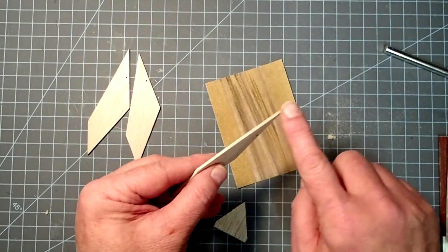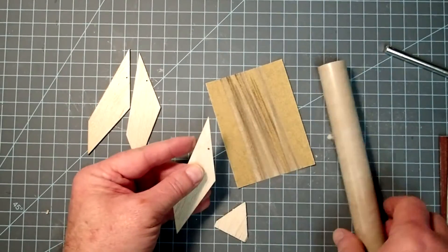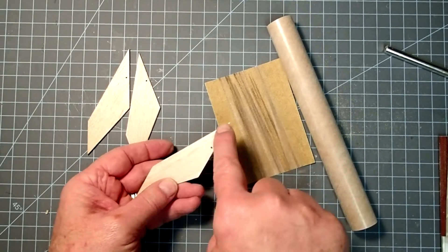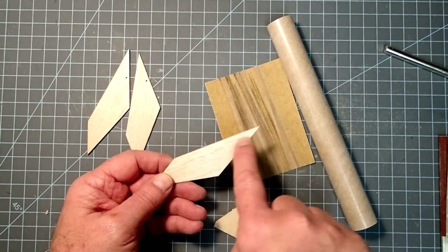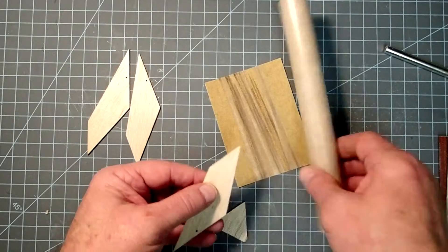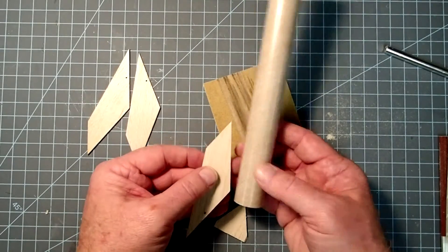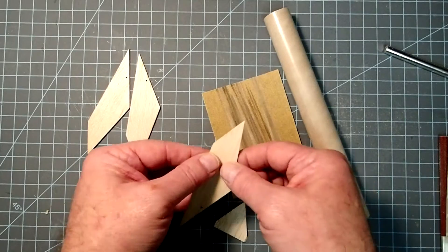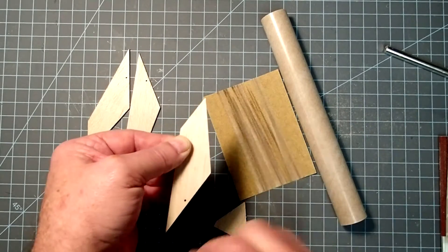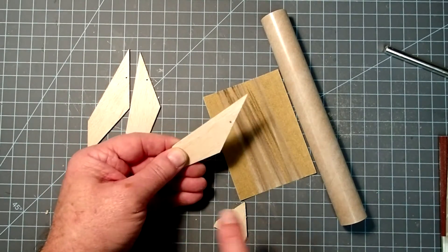Now the next thing is to round the leading edges. Looking at this on the rocket: this is called the root edge, and it's the part that gets glued to the rocket tube. The leading edge is the one facing forward, and your grain in the balsa wood should always be parallel to the leading edge. If you orient the grain parallel to the root edge instead, it's more likely to fracture when stresses are applied across the grain. The strongest orientation is when the grain is along the leading edge — so make sure you orient your fins like that.